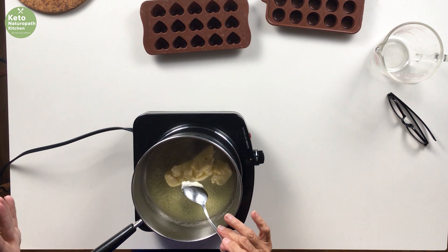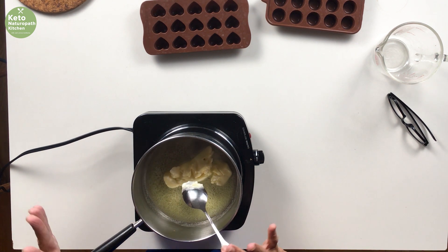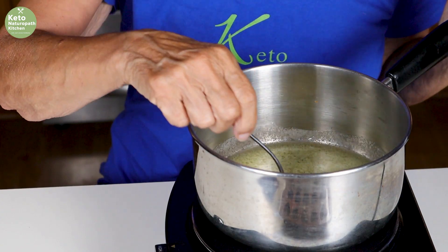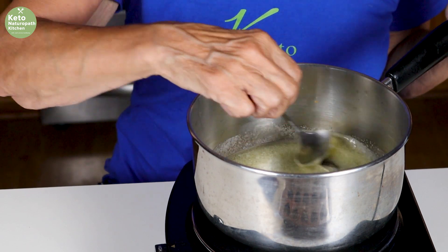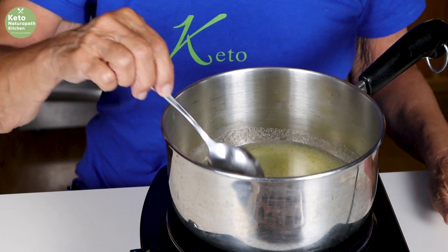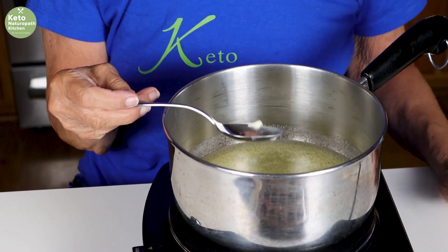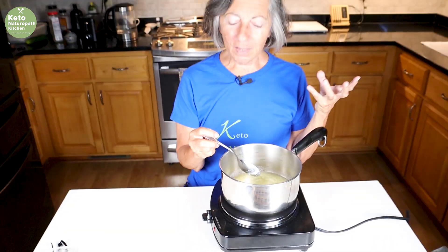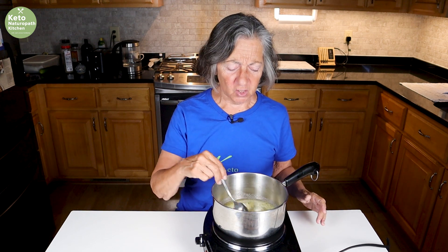The solids are going to separate, and then it's going to get foamy, and then it's going to turn dark. It's going to smell like hazelnuts. I just didn't believe it, and I had to try it, and I tried it yesterday. I ate one and I'm like, this does taste just like toffee. It's just butter — no sweetener, nothing, just butter.